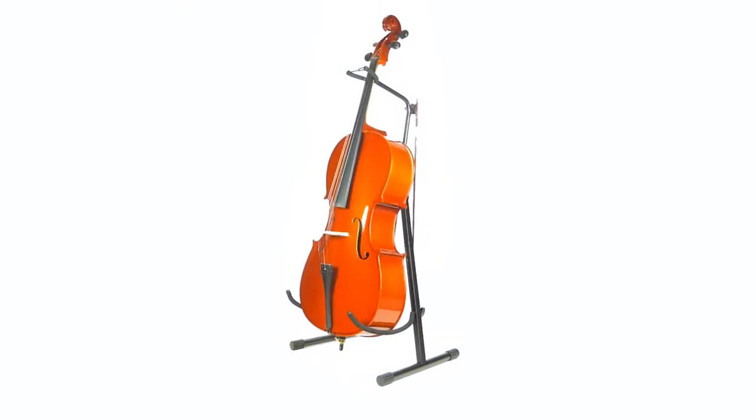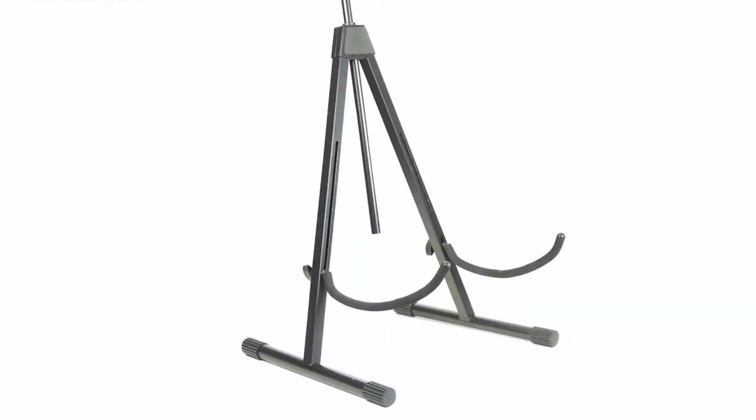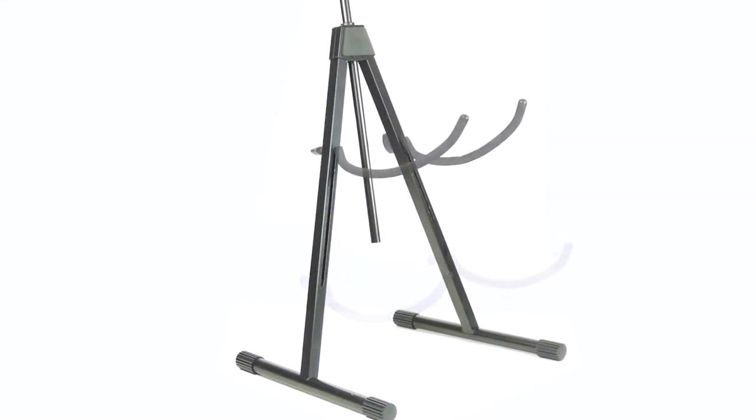The CS7201 Cello-Upright Bass Stand. Protect your instrument with this adjustable stand.